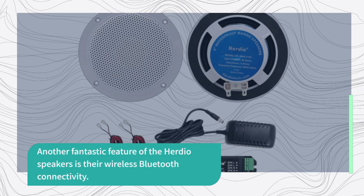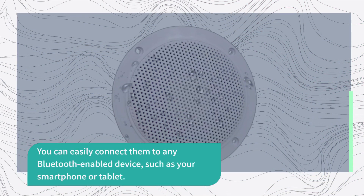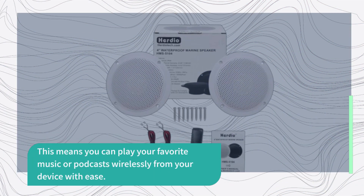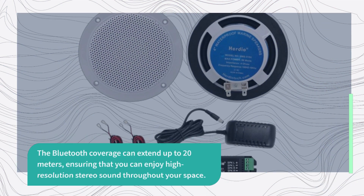Another fantastic feature of the Herdio speakers is their wireless Bluetooth connectivity. You can easily connect them to any Bluetooth-enabled device, such as your smartphone or tablet, and play your favorite music or podcasts wirelessly with ease. The Bluetooth coverage can extend up to 20 meters, ensuring you can enjoy high-resolution stereo sound throughout your space.